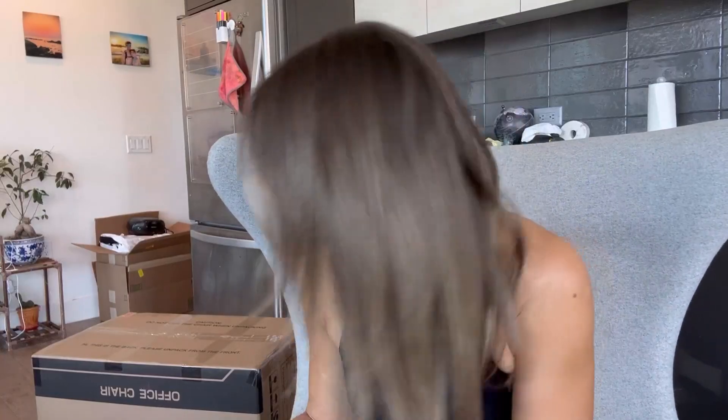Hey guys, I just got this new white armless office chair and it's in this box right now. I'm gonna put it together and show you guys what it looks like — I'm super excited because it looks so comfy.